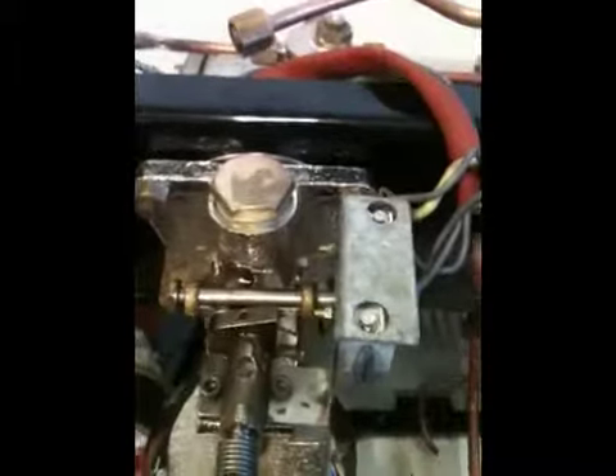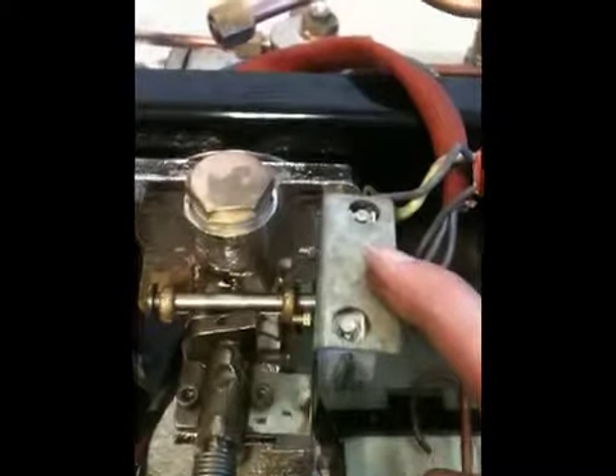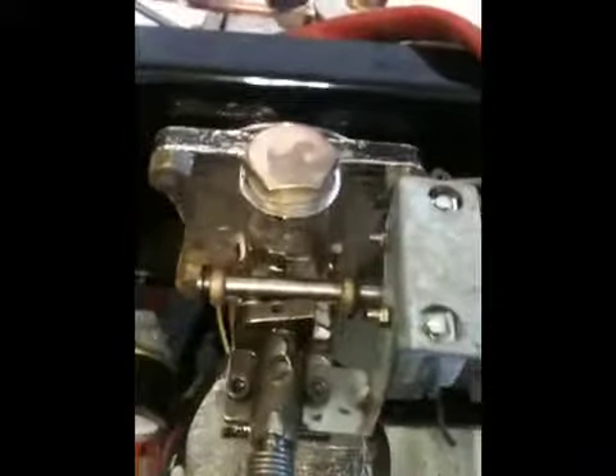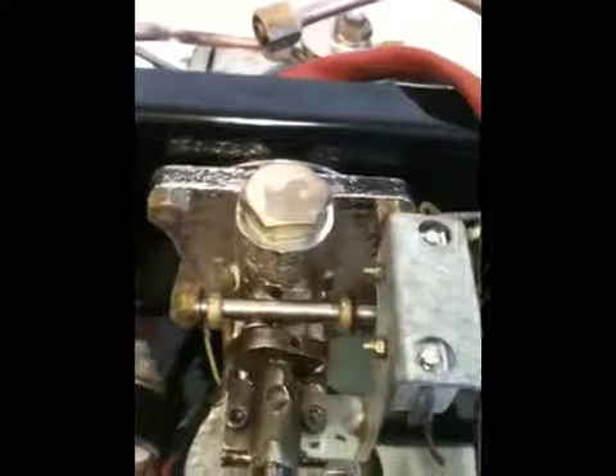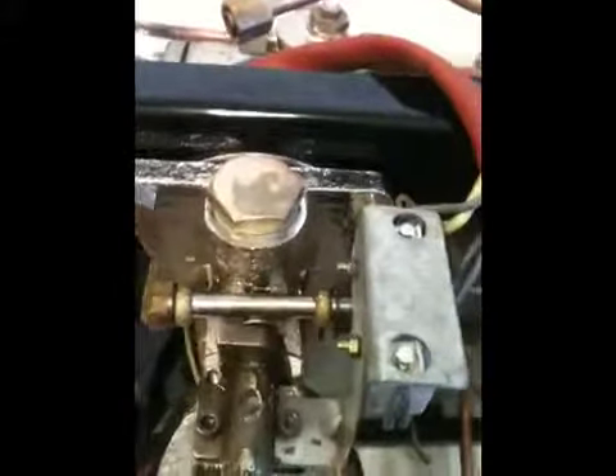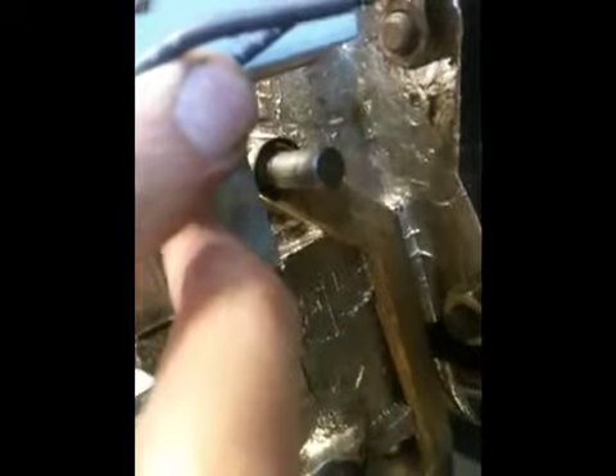The next step in the process is to rebuild and replace our microswitch. Our microswitch is what's activated by the cam lever on the FCS, which is the electric assist for the pump motor assembly. If I rotate the cam, you'll see the lever rotates up, it locks into place, and that mechanical function transfers over to our microswitch — you can actually hear it clicking. There's a little tab here that is pushed up, and it activates the electric pump motor assembly.